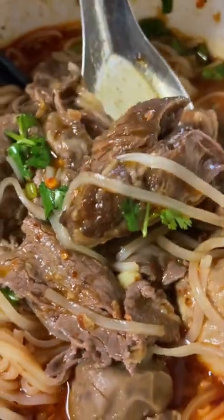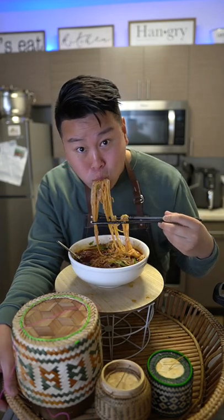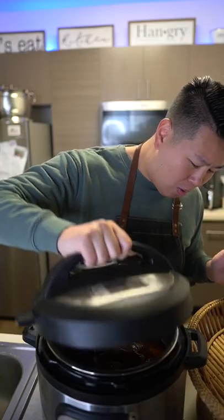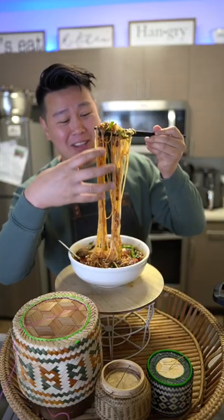This is Thai beef noodle soup. The noodles are so chewy and bouncy — the rice noodles. This is so good. Wow, look at this. Look at that pepper, it's just hanging on to the noodle.